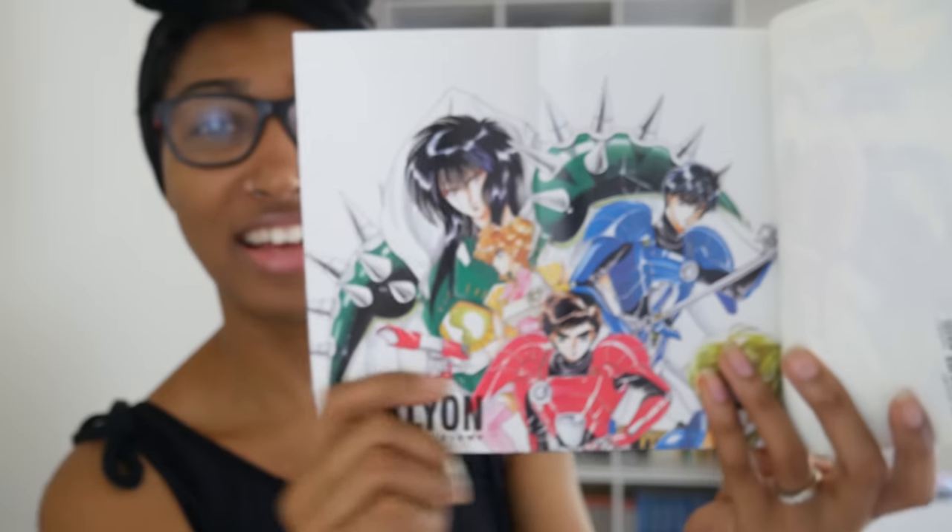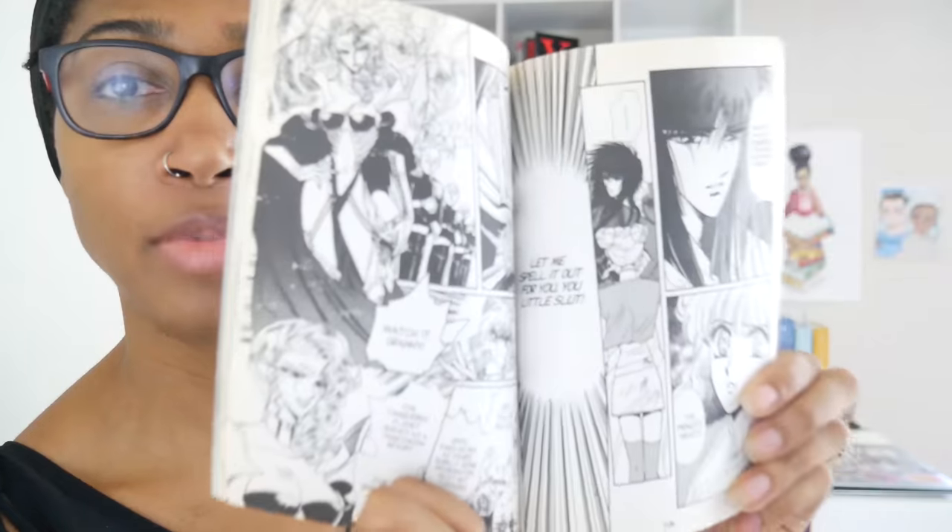Next up is CLAMP School Defenders Duklyon — I think that's how you pronounce it. This is another series set in the CLAMP School world and I have not read this one yet. This one has posters too — I didn't know! I got so lucky. There is one in this volume as well. I have no idea what this particular story is about, but CLAMP just stays making beautiful art. Moving on — next up is Shirahime-Syo. I believe this is a collection of short stories that revolve around a snow goddess. Absolutely beautiful. This is a hardcover, and this is how it looks without the dust jacket — it's really pretty, though I'd rather leave the dust jacket on because I like the cover art. There are some color pages at the beginning. I have not read this yet as I'm reading their works in order of publication.